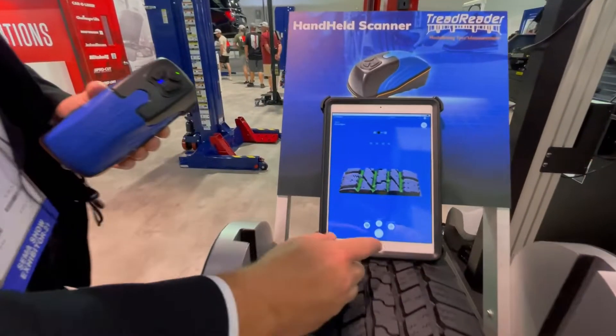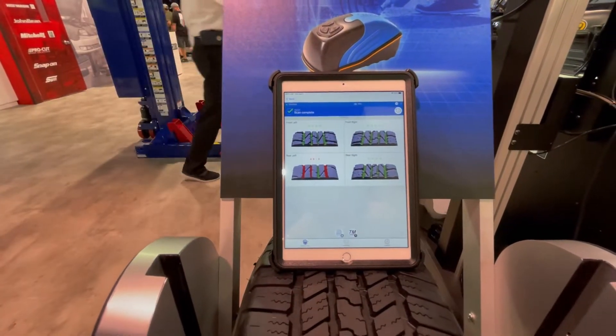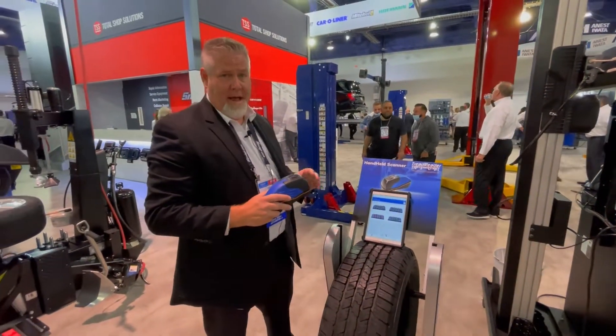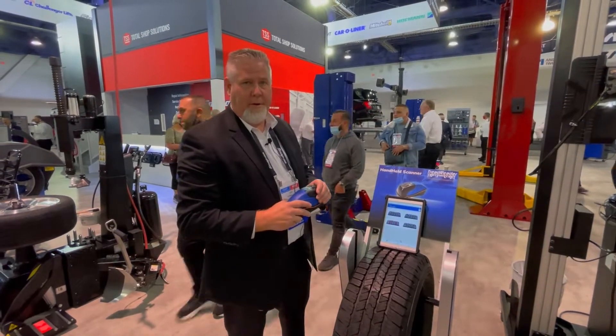Once we've scanned the last tire we hit okay and it's going to show us a report of the four tires that we scanned. The beauty of this is it's a great sales tool to sell more tires, and also for liability — in case the customer refuses to get tires, you'll have the report there with the notes.